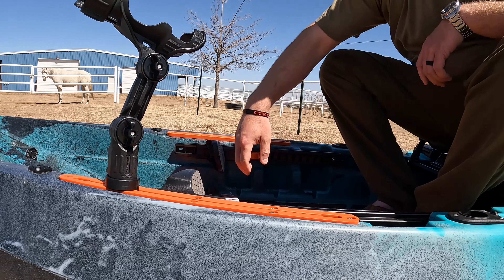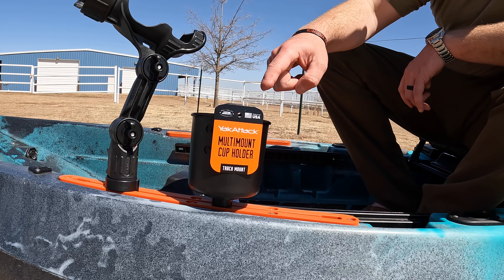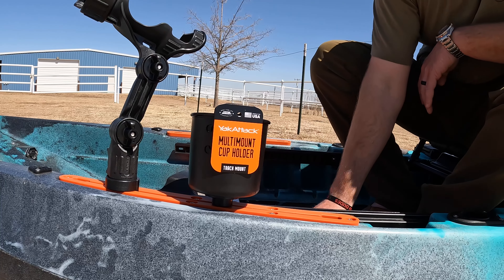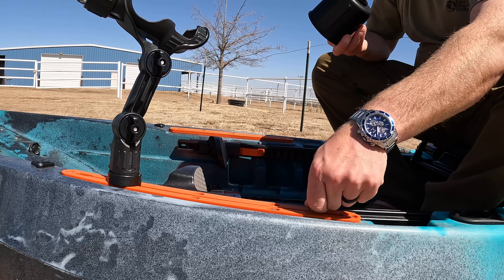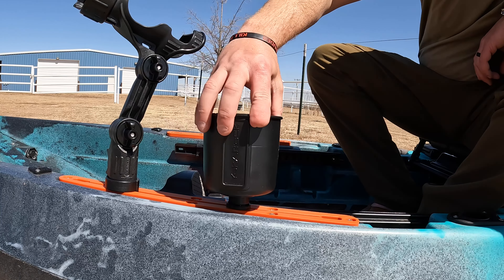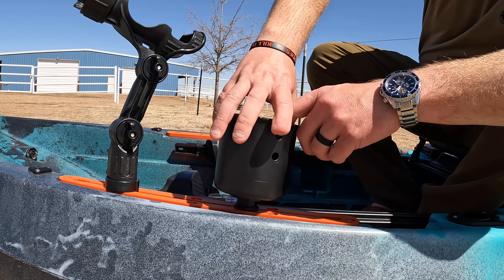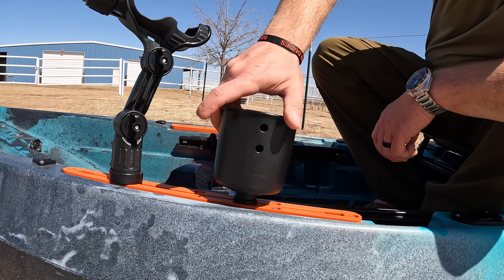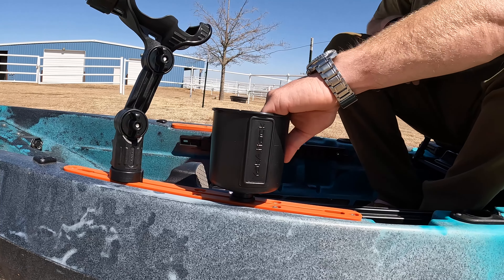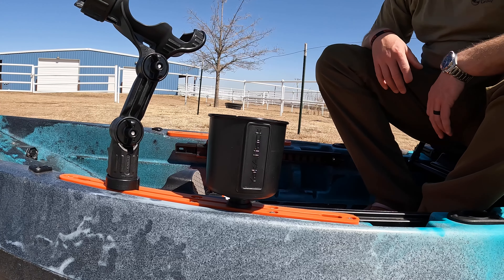We're also going to be putting on a cup holder. The cup holder that I'm adding is the Yak Attack Multi-Mount Cup Holder. Super, super easy system. All you got to do is take the bottom screw, slide it into the rail system, take your rubber ring, put it on there, and then screw the cup on. The reason I like the Yak Attack so much is, there are a bunch of different brands, but they are extremely friendly and easy to use — very simple design, extremely reliable, great system.